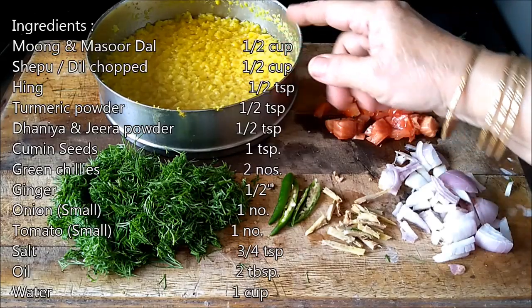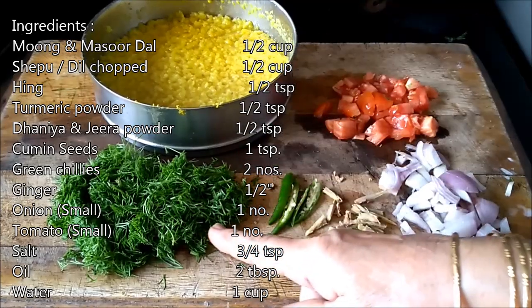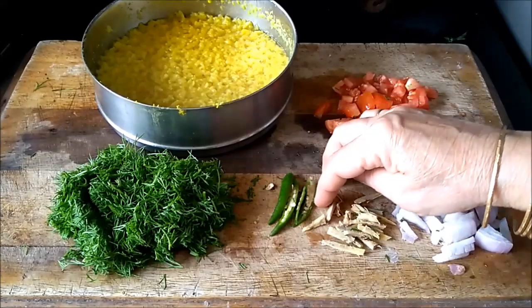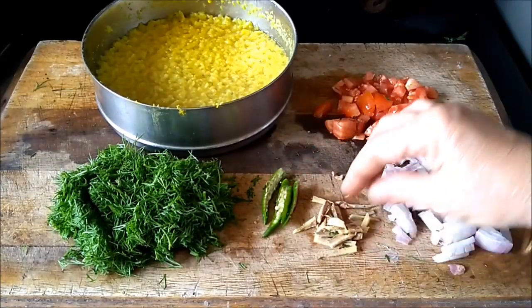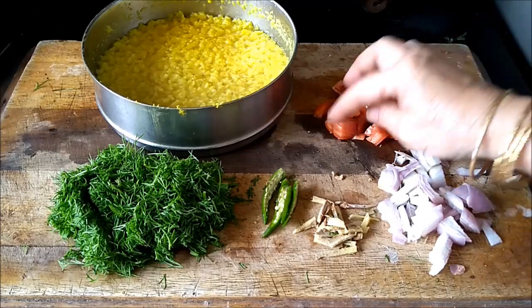Here are the ingredients. I have pressure cooked moong dal and masoor dal. I have chopped half a cup of shepu or dill leaves, 2 small green chilies, ginger, 1 small onion, and 1 small tomato.